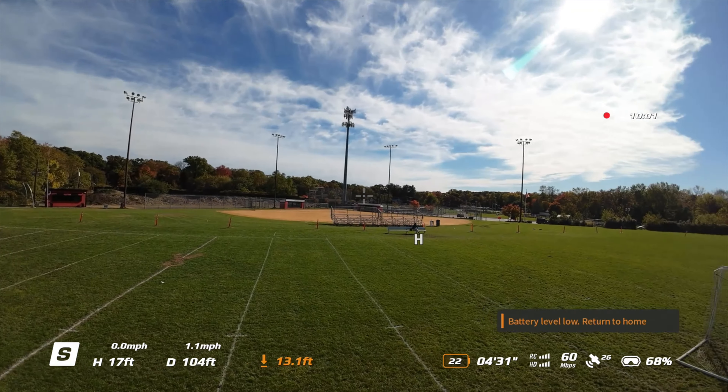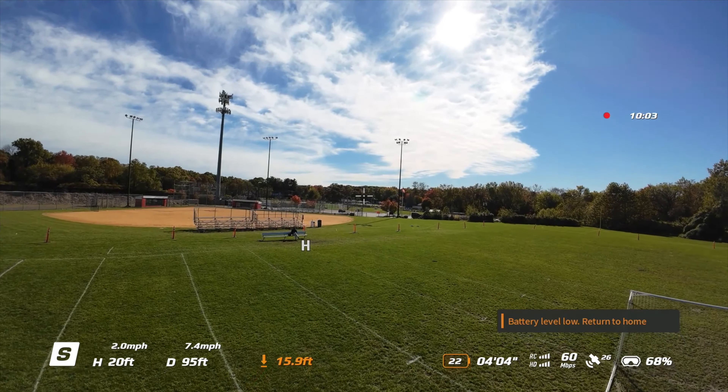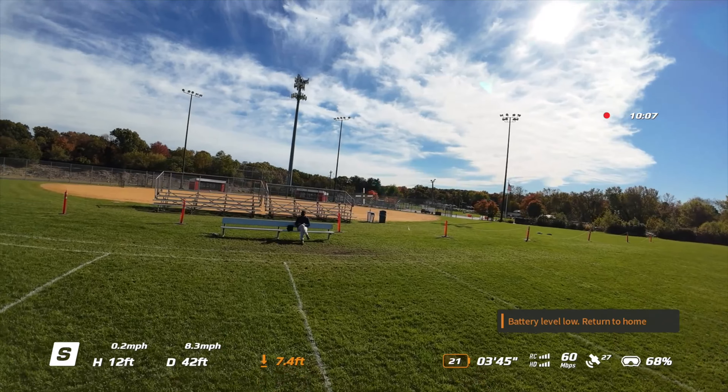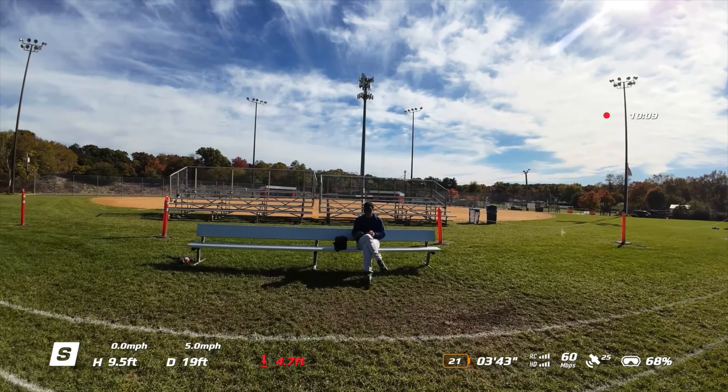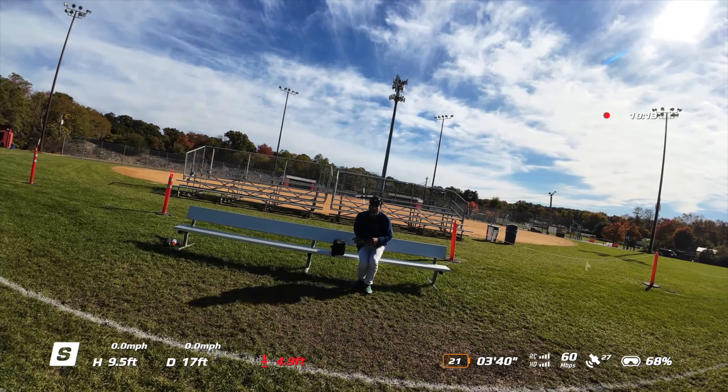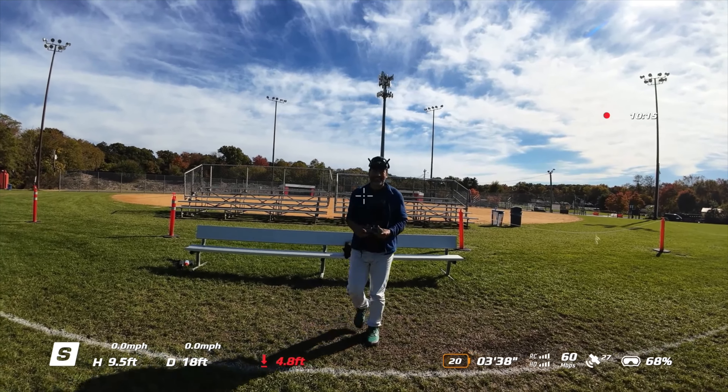We are home. Too bad it doesn't know you're home when you're home — that's the downside. Like, it should know I'm home and then stop the warning and just shut it off. Kind of neat. I think I'm going to throw another battery in.